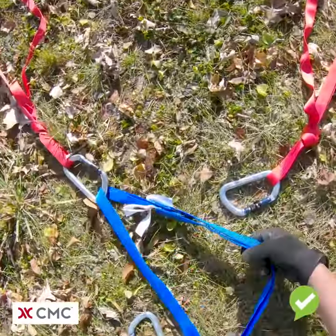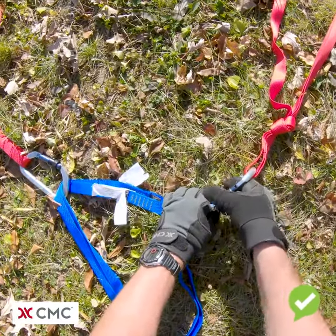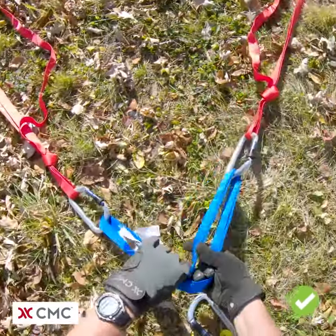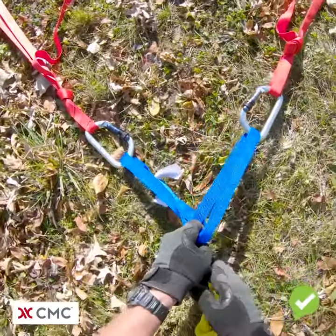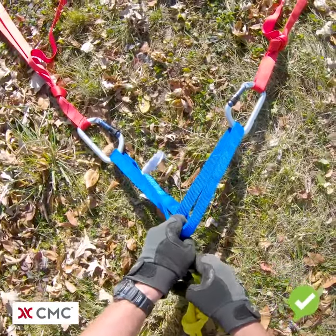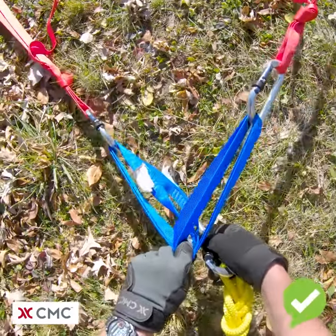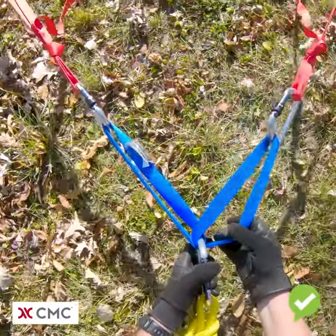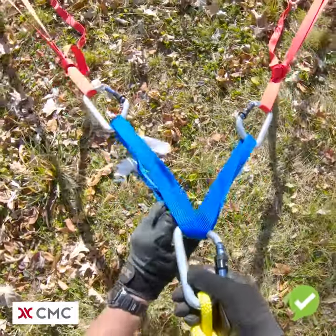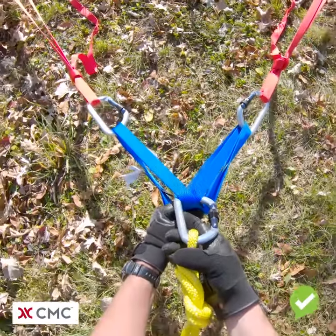To properly tie this, we want to incorporate either a loop or an X in the system. Whether it be a loop or sideways through an X, either method is acceptable.